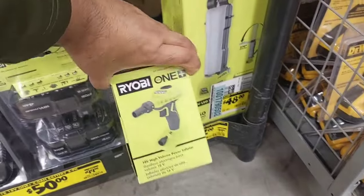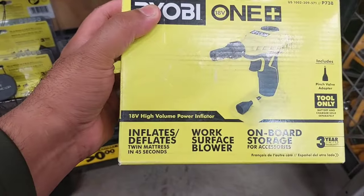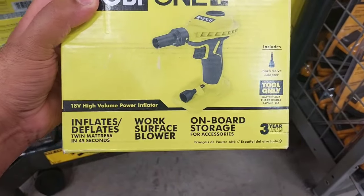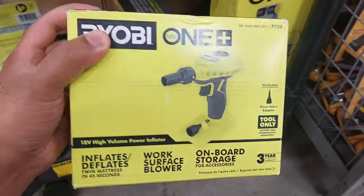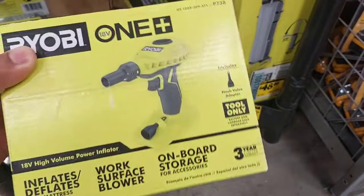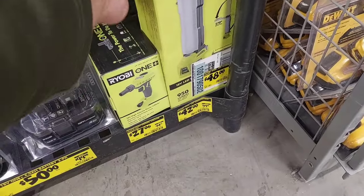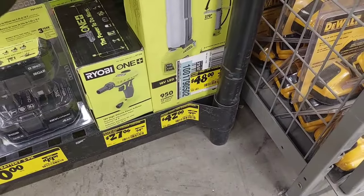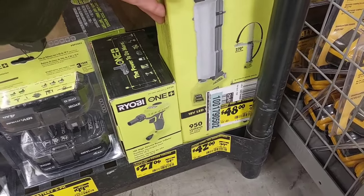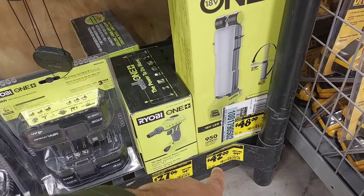Besides that, you got this inflator right here. It inflates and deflates all kinds of devices, like pool accessories. This is only $27.06. Right next to it, I see this LED work light. The bottom shelf tag says $42, but I don't know why the box says $48. This has to be $42 — that's the price we're going to go off.